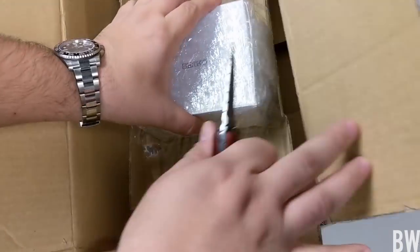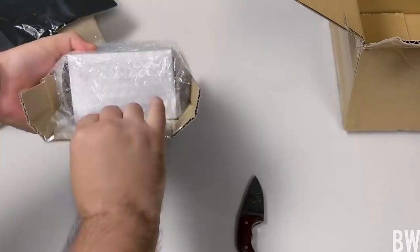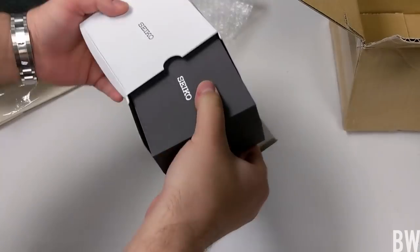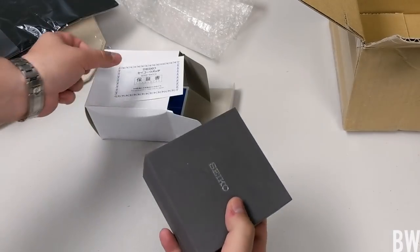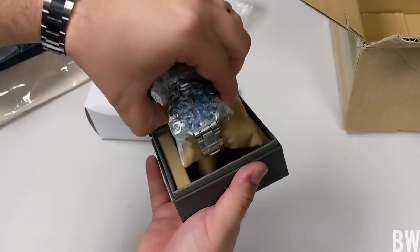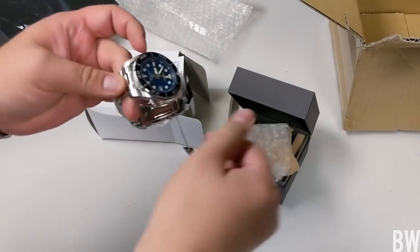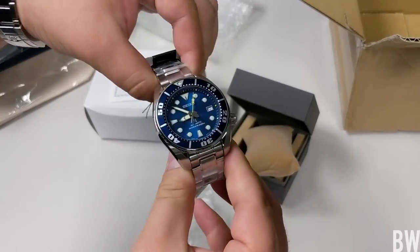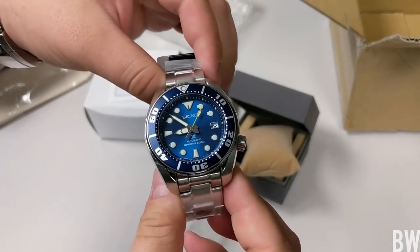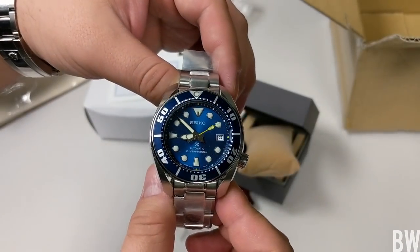Okay, let's unbox the watch. Here we go. Sweet. Check that out — check out that blue. That is gorgeous.